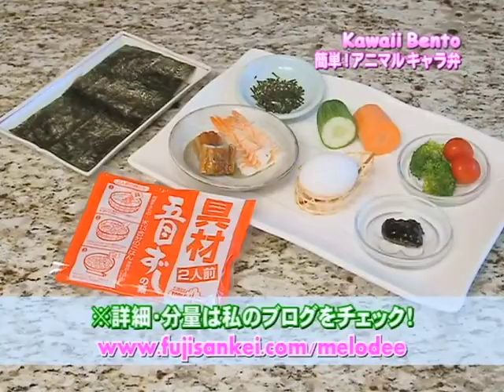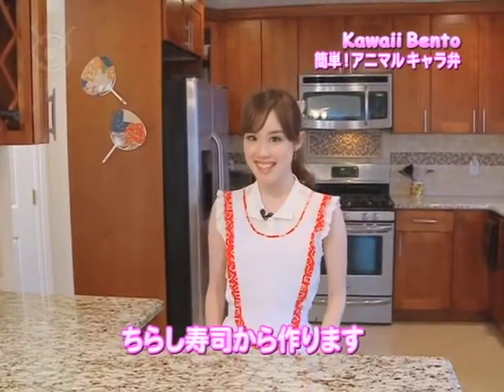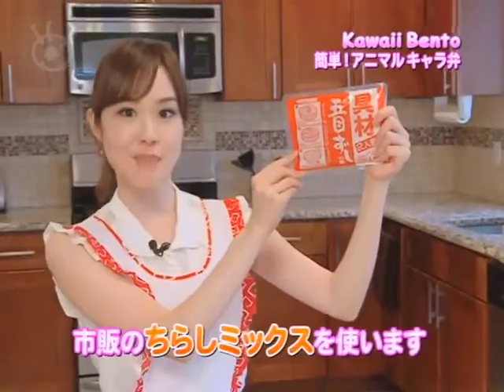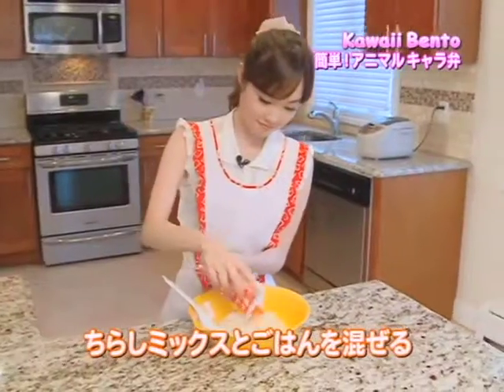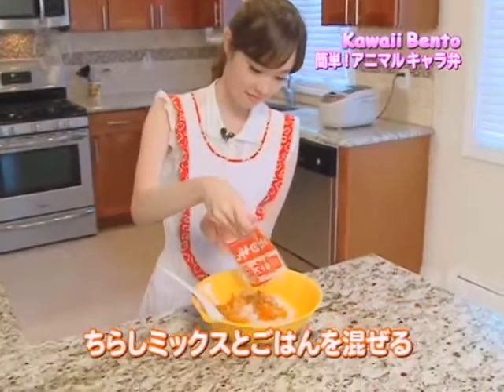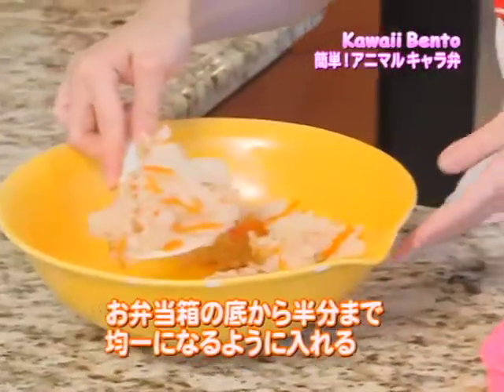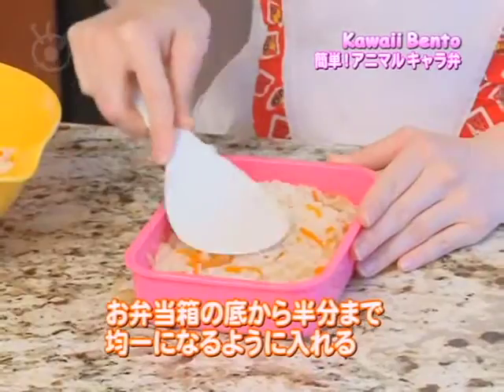These are the ingredients for today's bento. The full ingredients list will be on my blog. I'm going to start off by making the chirashi sushi, using a pre-made chirashi mix so that it'll be very quick and easy. You can also get these at Japanese or Asian supermarkets. First, mix the chirashi with steamed white rice thoroughly, then lay it evenly across the bento box halfway as a base.